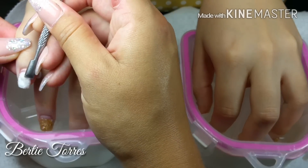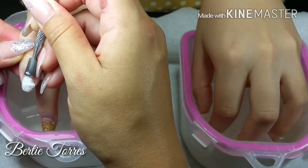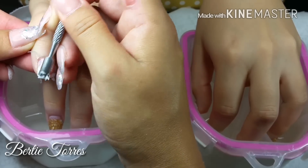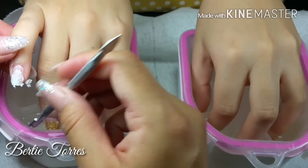I continue thinning down this nail and then I will proceed to doing the same thing to the other nails.